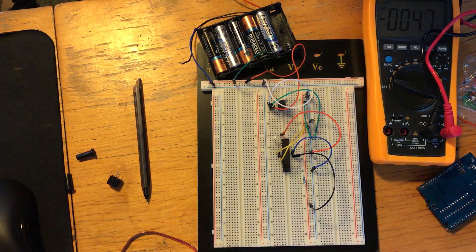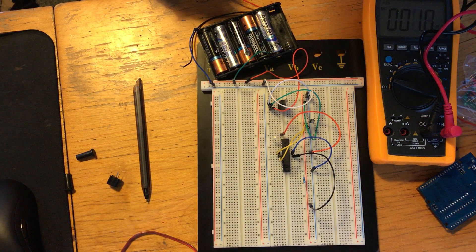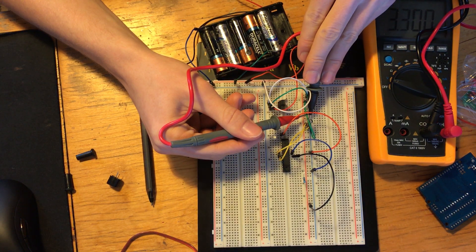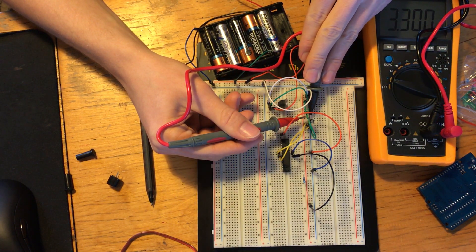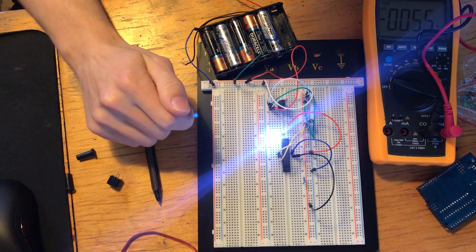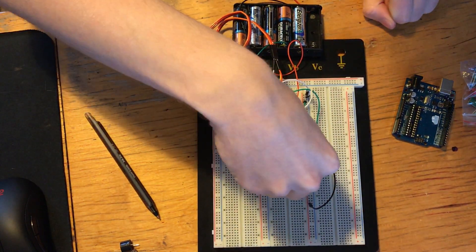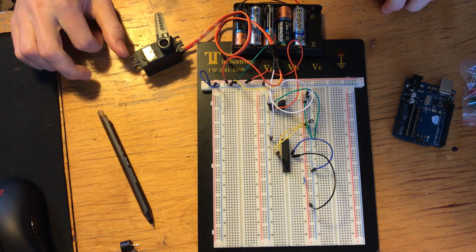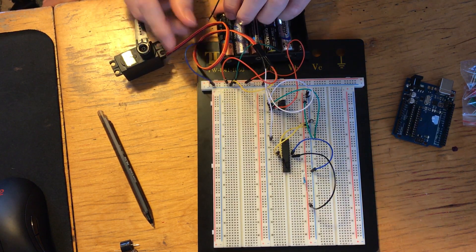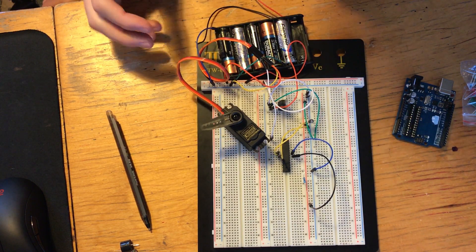Here I'm demonstrating that I'm getting two different voltages. When I show the voltage of the whole battery pack, I get about seven and a half — what I estimated. Whereas when I measure across the capacitor, I get about 3.3 volts. So the servo is being powered at seven and a half but the microchip itself is getting just 3.3, which is what we want. I then reprogrammed the microchip using the example sweep sketch in the Arduino IDE and plugged everything in — and the servo works.